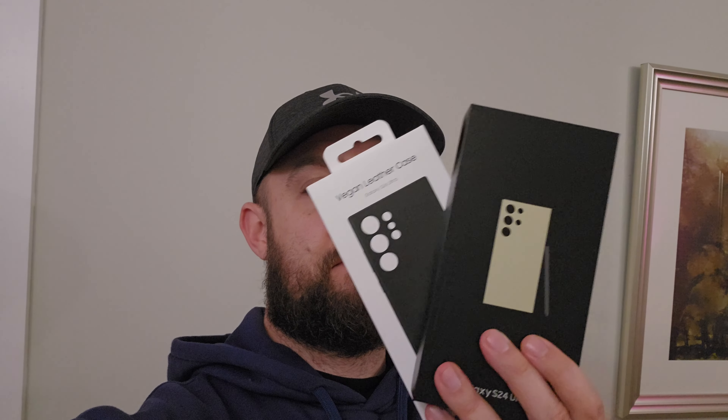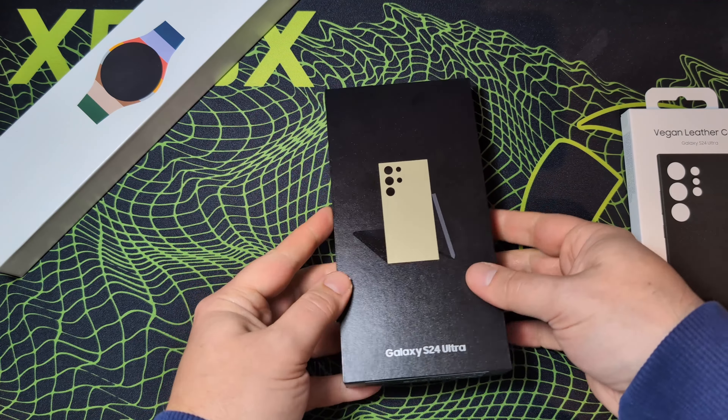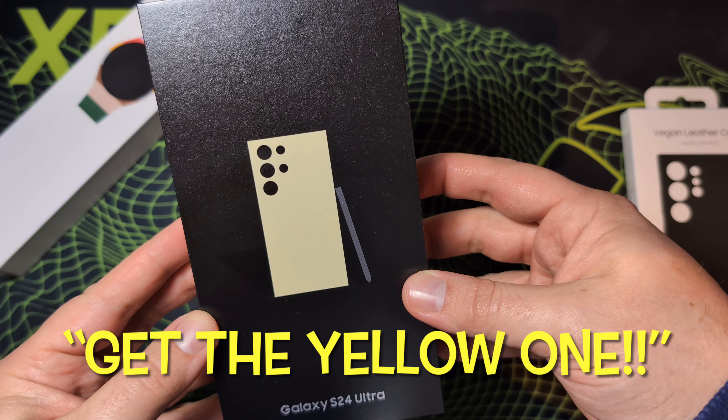This is the Samsung Galaxy S24 Ultra in titanium yellow. I went for the yellow colour this year because looking on YouTube, everyone's gone for the grey titanium one. Literally everyone and their nan has the grey one. I almost went for the grey one as well, but at the last minute the voice in my head said, get the yellow one. So I did.